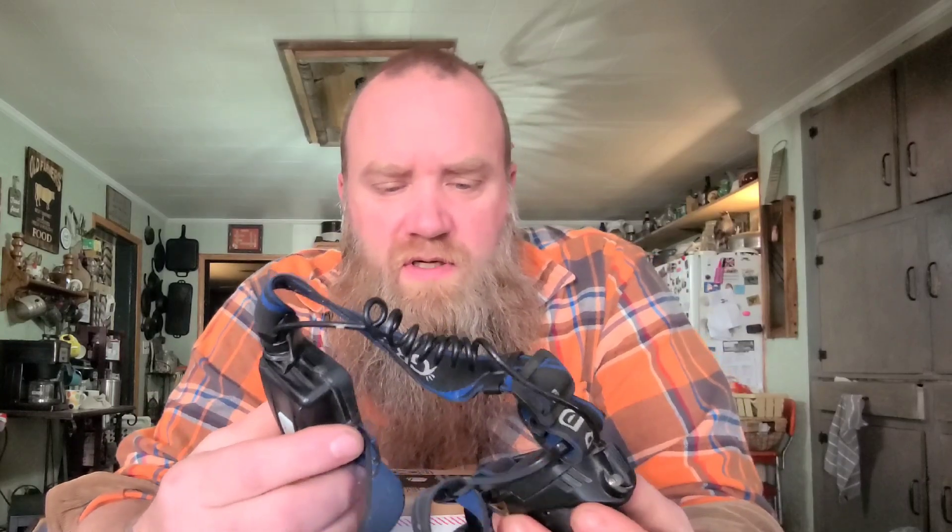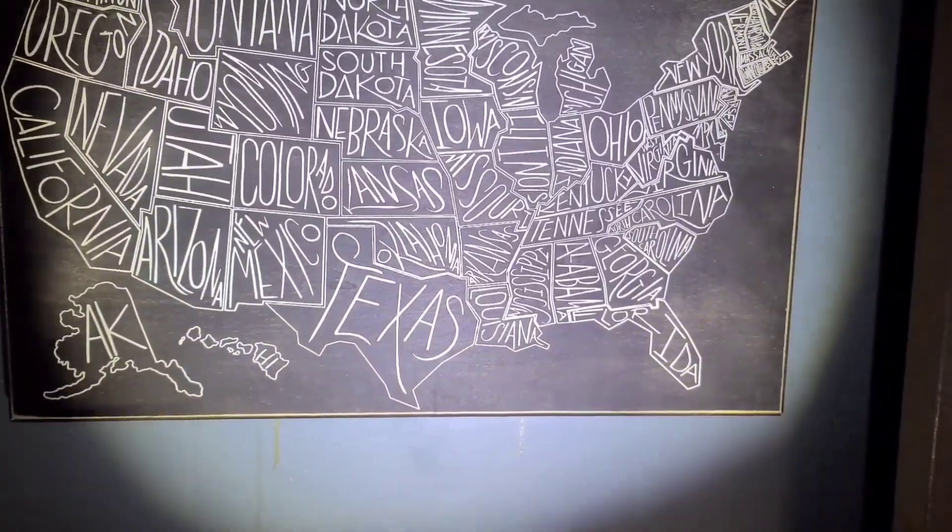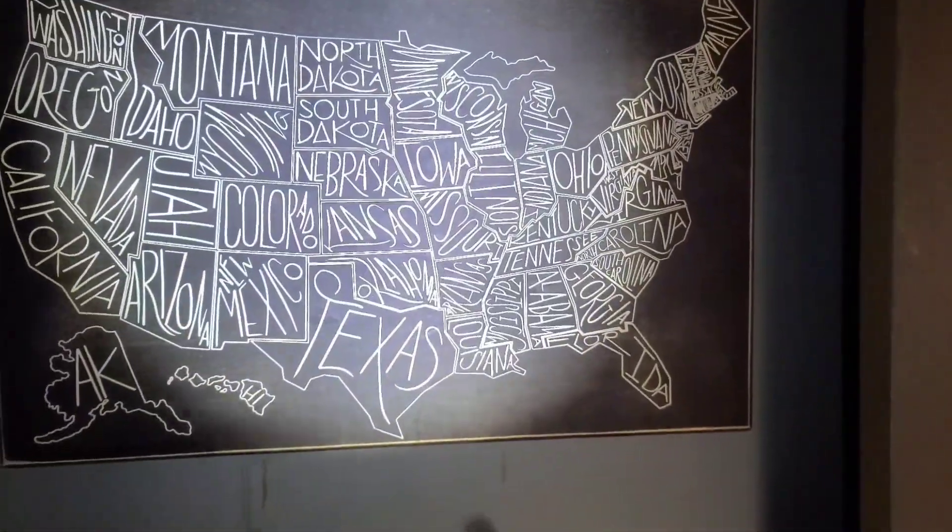Here's the headlamp I'm replacing — it's a GRDE, 4,000 lumens. It's got a spotlight that you can direct: you pull this out and it concentrates the beam. This is more of a wide angle, and it's got three modes. It can be attached to your head, or you can take this part off — and this is where mine broke right here, so I've taped them together.